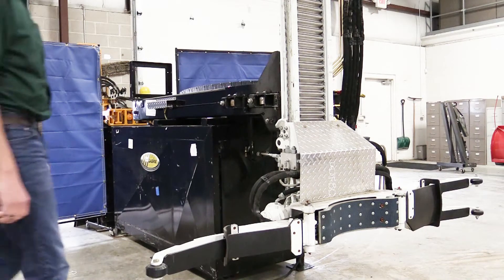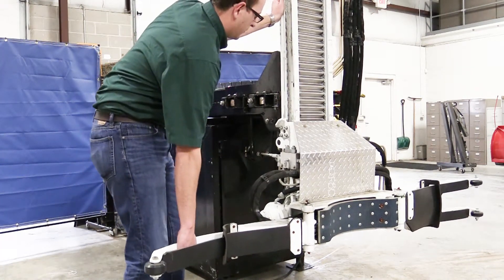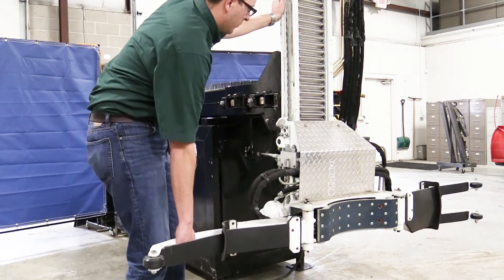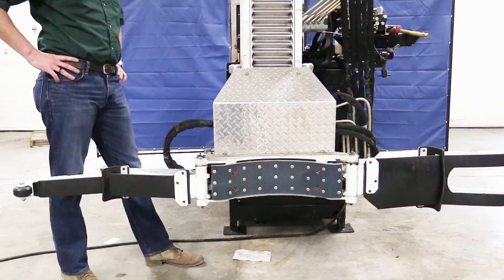The first item to be inspected will be the slide rollers for adjustment. Check for sway by pushing the arm mast forward and rearward. If the arm sways more than a half an inch in either direction, the slide rollers must be adjusted.